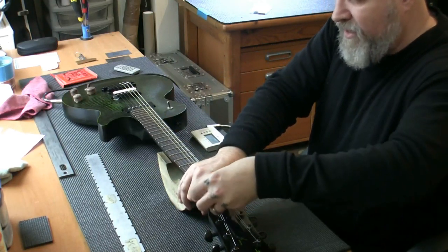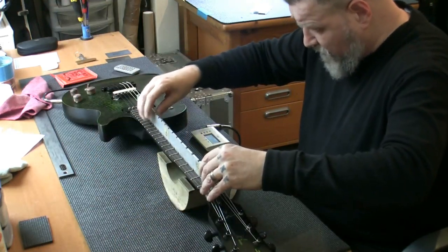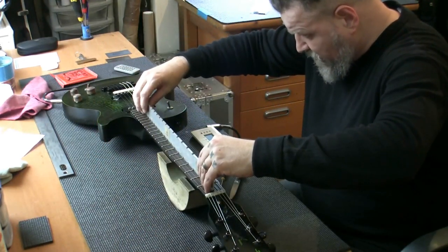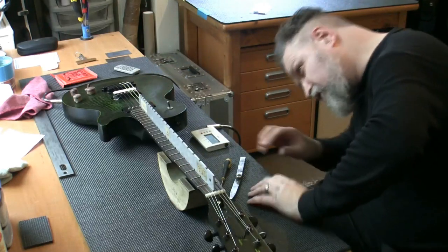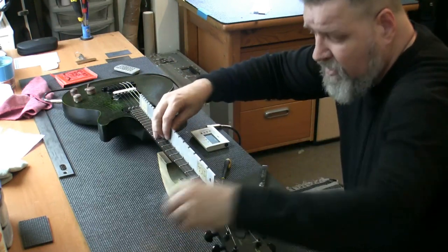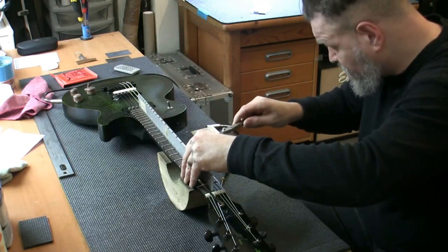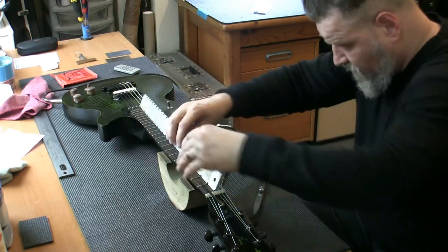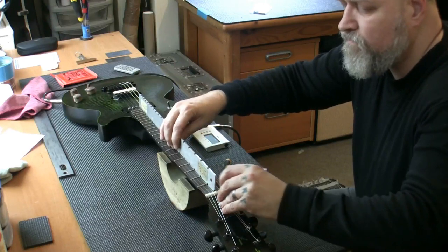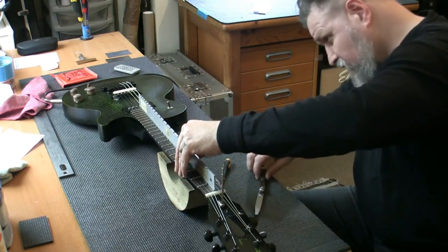There's nothing on that truss rod — did you hear it crack? No tension on that at all. This is why people bring guitars to me. Let's have a look here — there's nothing on my truss rod. Let me put a little bit more on there and let it settle for a few seconds. Checking at the 7th fret — let's see where we are.